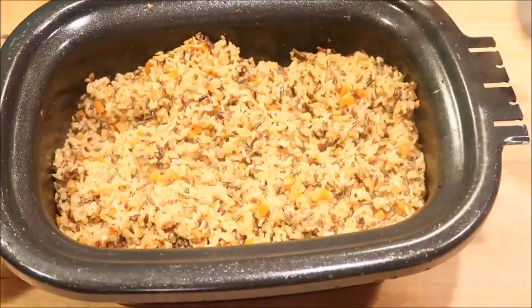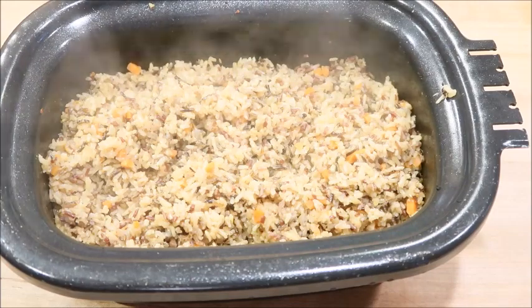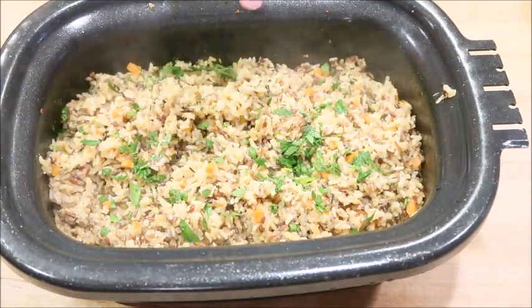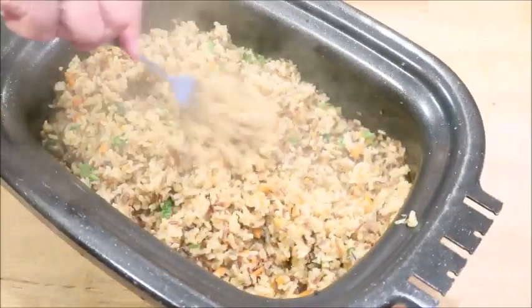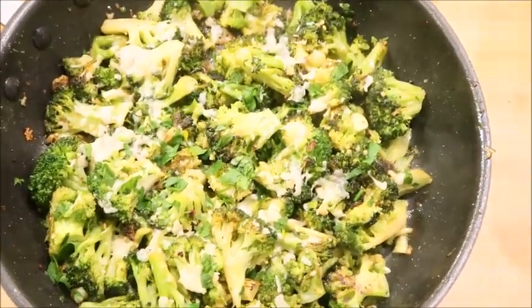The rice is done as well and it smells so good. Just going to fluff it with a fork and add fresh parsley. I also made caramelized broccoli with garlic, lemon, and topped with parmesan cheese — I'll leave a recipe below if you're interested in making it.